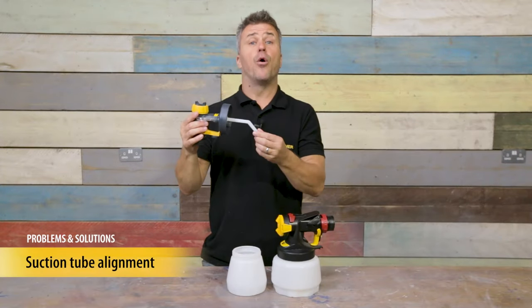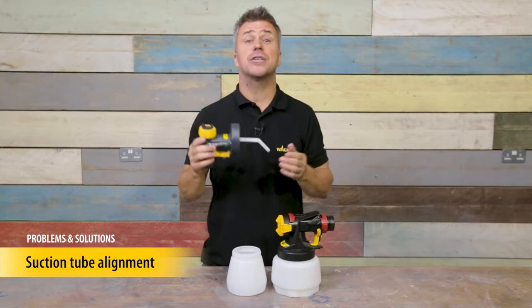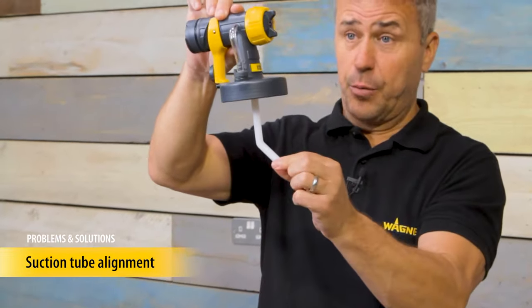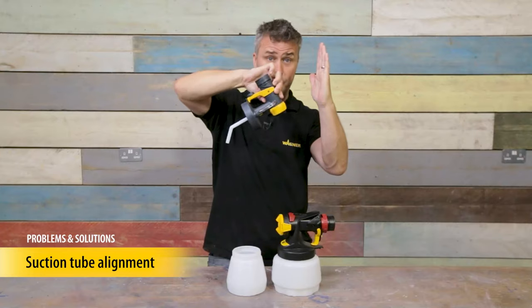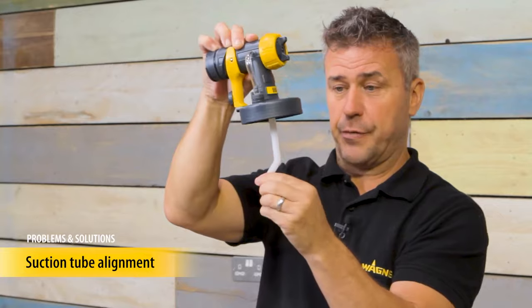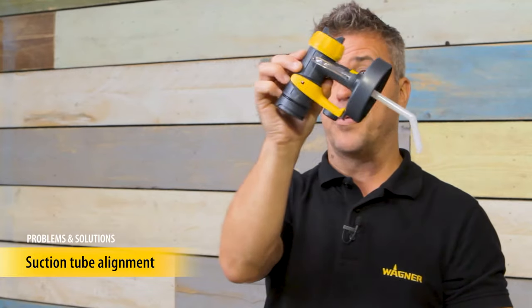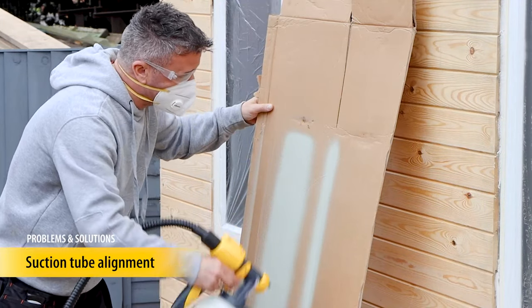The suction tube is a very important part of the spray attachment. It needs to be pointed in the right direction depending on the surface that you're trying to spray. The suction tube needs to face forward if you're spraying the surface directly in front of you. It can stay in the same position if you're spraying the surface below on the ground, and if you want to spray the surface above you, reverse it to the rear and hold your unit in the correct position for above your head. You can always test your unit on a piece of cardboard until you get used to it.